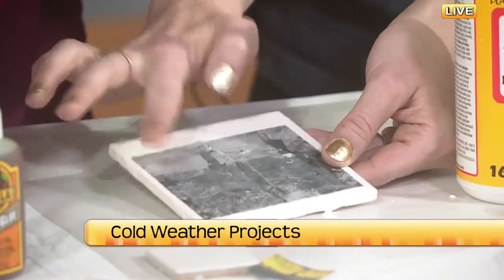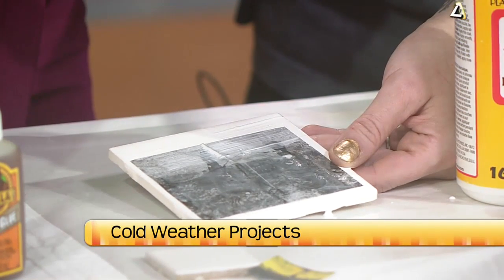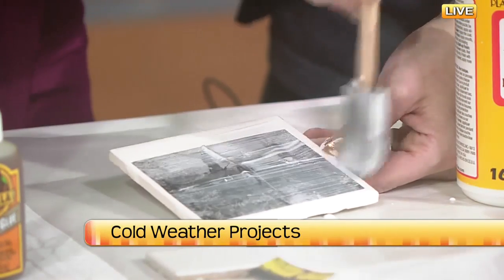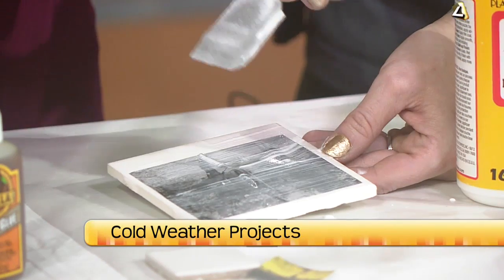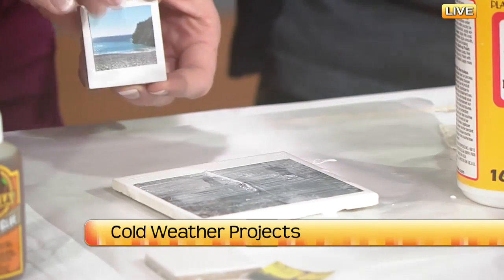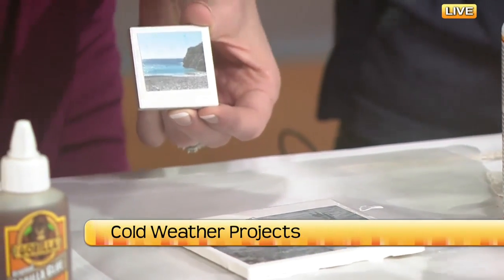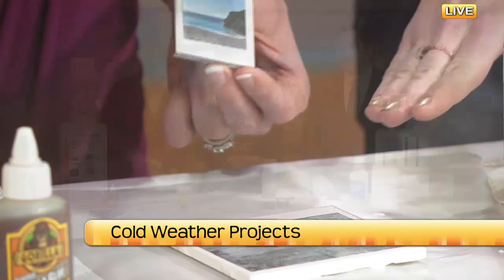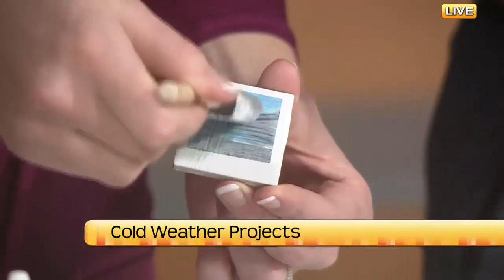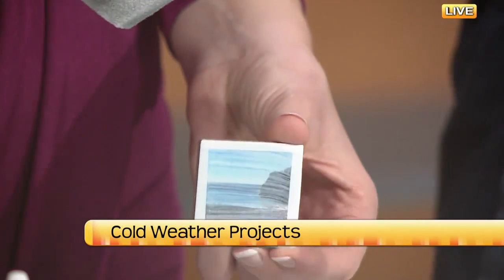Then you smooth it out — you can use your foam brush or your finger. My favorite variation is making the small ones with a two-inch tile. You do have to buy those on a sheet, about $2.57 for 36 tiles, so you can make a whole bunch of these little guys. Then you'll put a nice thin layer with the brush on top. When making it into a coaster, you want about two to three layers total to protect it from sweating drinks.